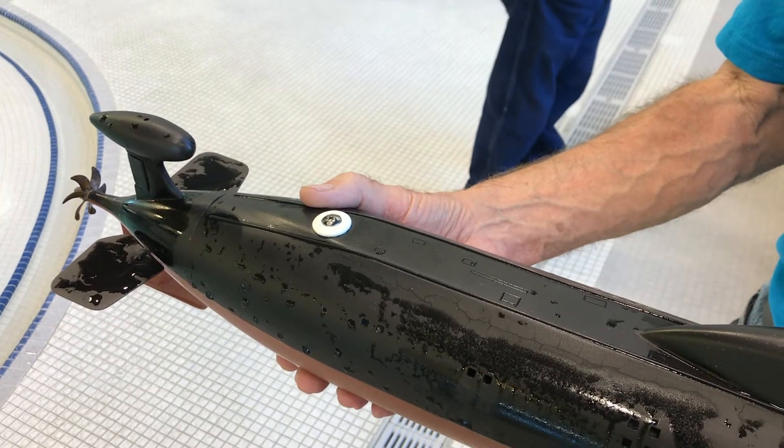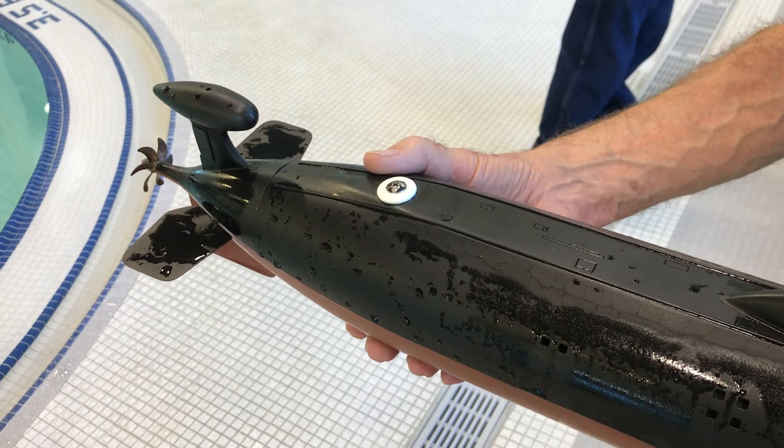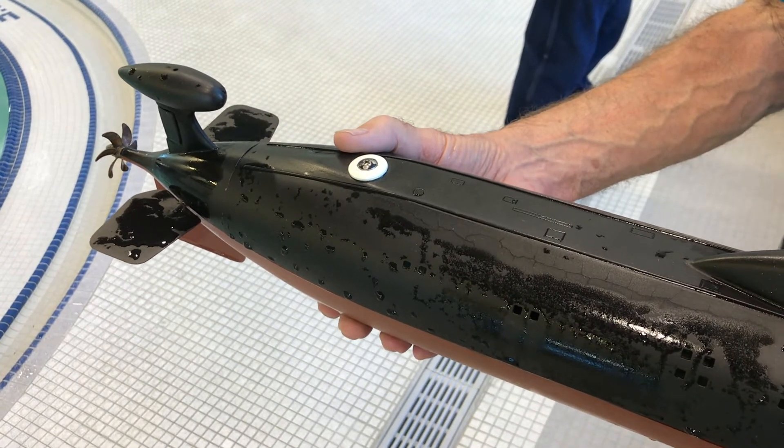Hey, it's Rob again. We're here with Larry, and he's going to demonstrate how the automatic pitch control works with his Dumas Akula submarine.